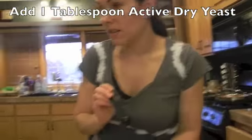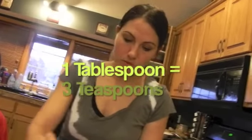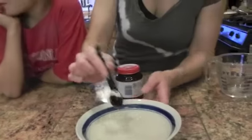Here's a little math lesson: how many teaspoons are in a tablespoon? Three! So if you only have a teaspoon measuring device and you need a tablespoon, you measure three times — one, two, three. Now just let that sit.